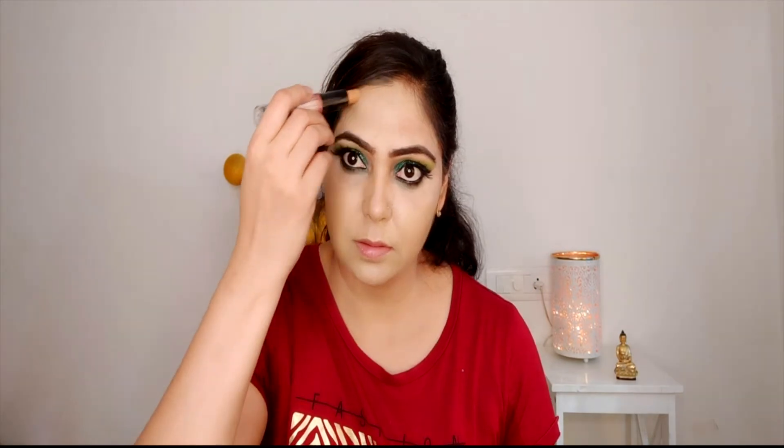I am brightening the face and making it look more radiant. I am also doing a cream contour — in winter season you should do a cream contour, in summer you avoid it because it can get sweaty. This is a NYX stick, it is very beginner-friendly. I draw the contour in the contouring area and then blend it with the damp beauty blender.